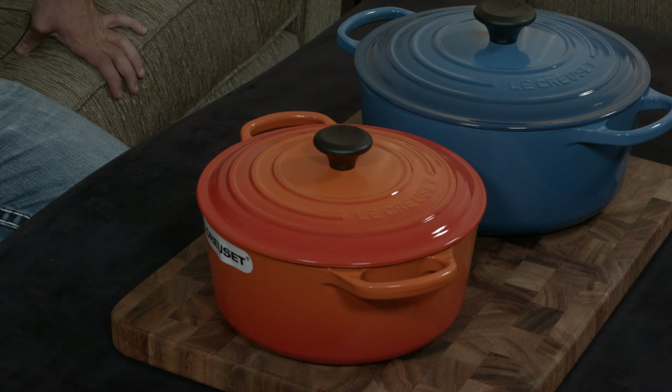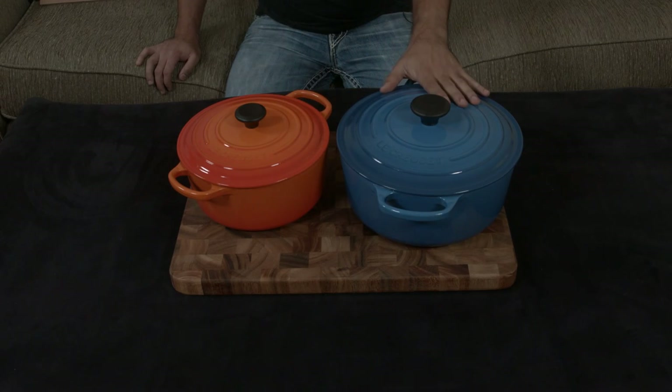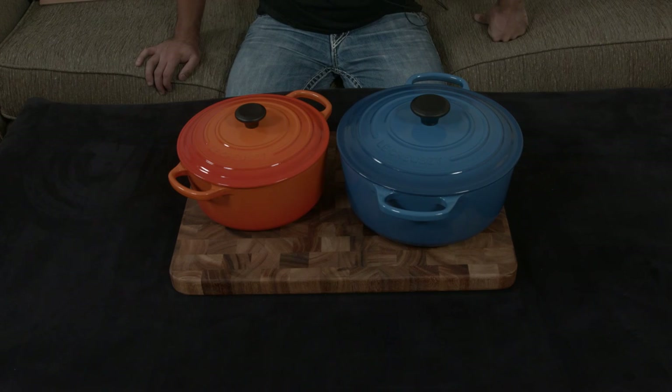Let me know what your favorite colors are. If you have any questions or comments, let me know. I'll put a link down below to this three-and-a-half quart and this five quart round Dutch oven — the two that I love the most.